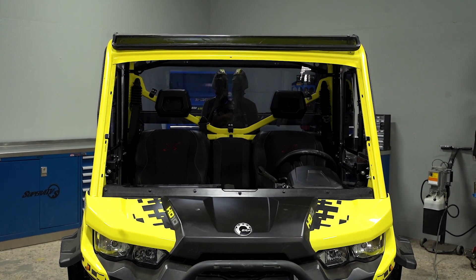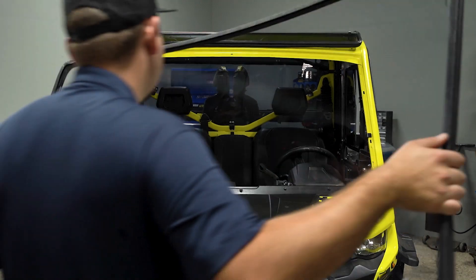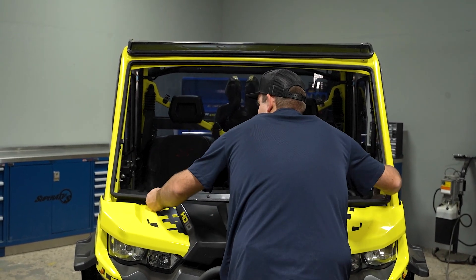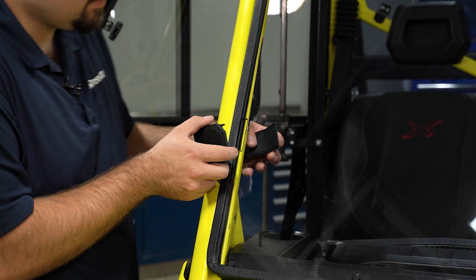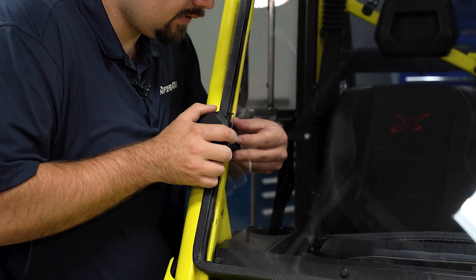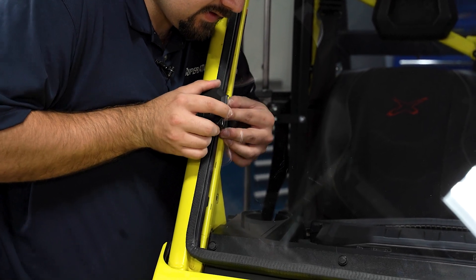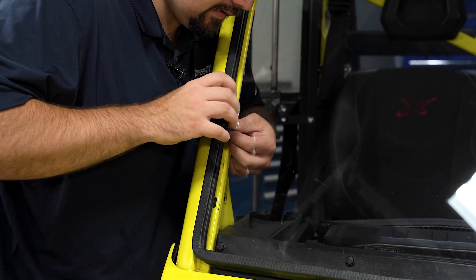We're going to grab our windshield and install it to the machine. Now we're going to install our clamps. Slide the strap through the windshield on the inside and slide it through the clamp.